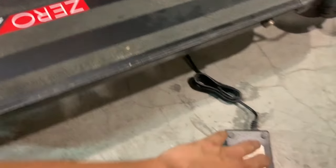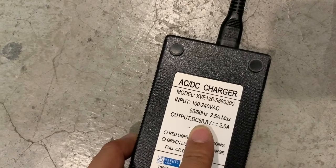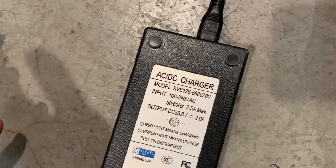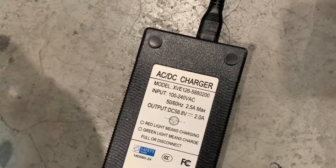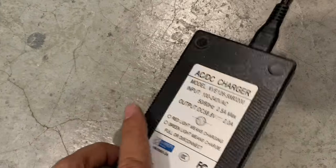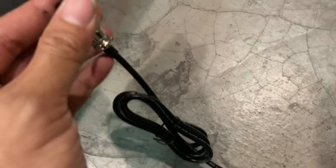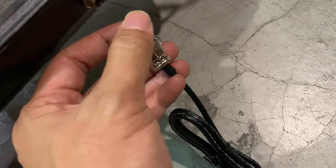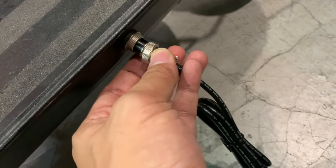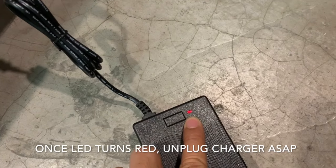We used a 52 volt charger which tops out at 58.8 volts. You can see here a 48 volt charger tops out at 54 volts. So this is a much higher voltage charger. We're going to use this high voltage charger and plug it in. Don't worry, there is overcharge protection on the battery, on the BMS itself. So just go ahead and plug it in — then you see that the LED has turned red.